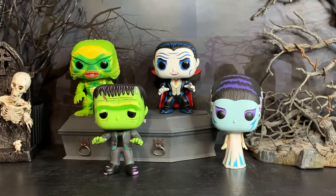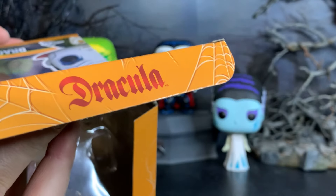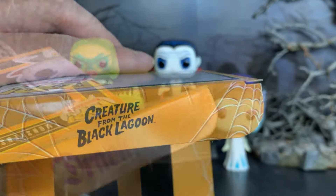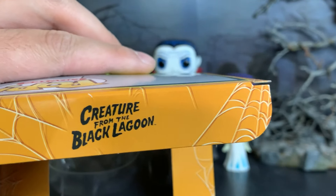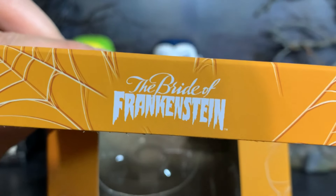Here they are out of the box, and one thing that's really cool I just noticed while taking them out is that on the flap on the top of the box it has the logo for what movie they're from. So there's Dracula, and here's the logo for Creature from the Black Lagoon. This one says Frankenstein, and of course the Bride of Frankenstein.